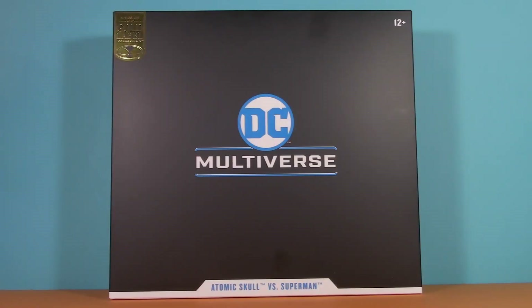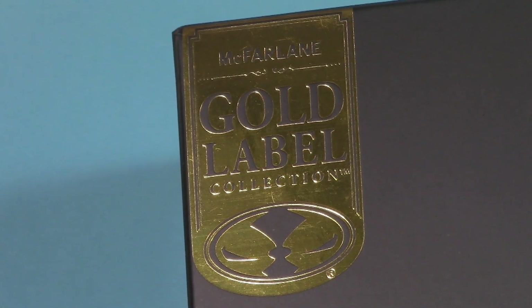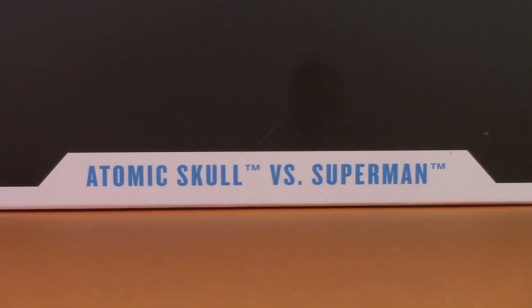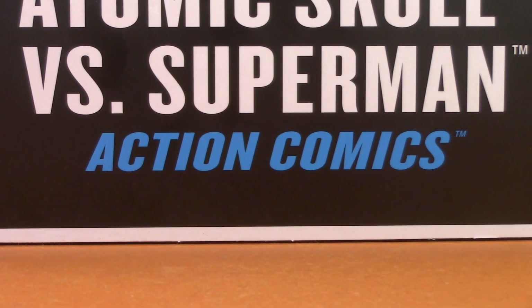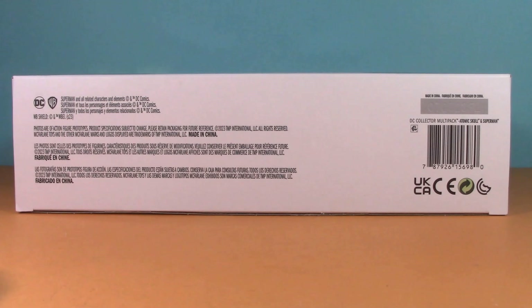Starting with the packaging, and it's a windowless box. I guess since it's an online exclusive, they figured it didn't matter if it had a window? So instead, we have a ginormous DC Multiverse logo. Down here it says Atomic Skull vs. Superman — specifically Action Comics Atomic Skull vs. Superman. Nothing but logos on the other side. Logo up top, legal and barcode on the bottom.